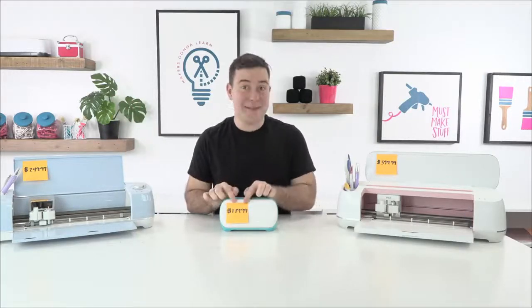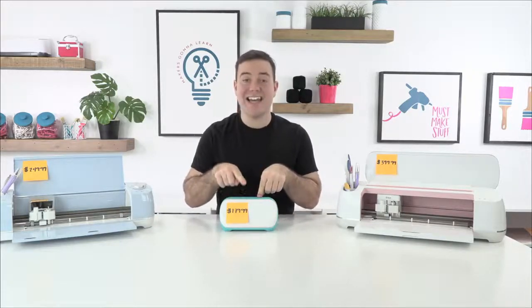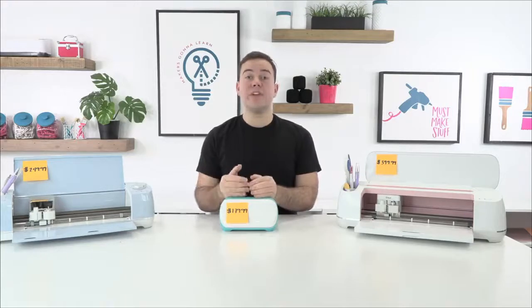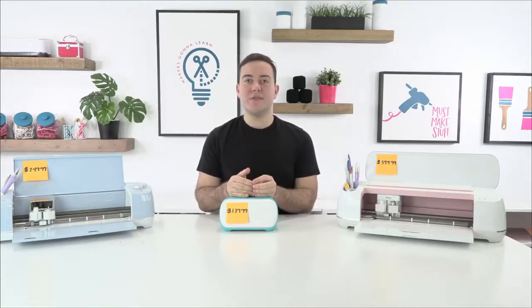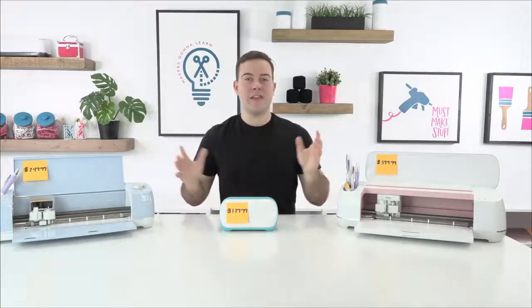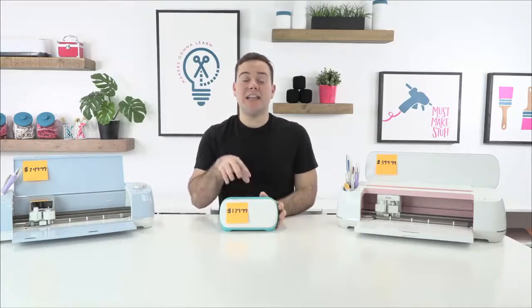On each machine we have the price point. The Cricut Joy right here at MSRP retails at $179.99. Now this can do 5.5 inches of cutting up to 20 feet — but here's the catch: you cannot cut 20 feet of anything. You can only design up to 4 feet, and then it can repeat up to 20 feet. So when it says you can do up to 20 feet of cuts, you really can only do 5.5 inches wide by 4 feet of original design over the course of 20 feet.